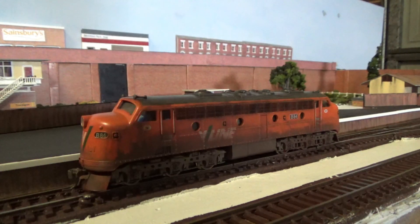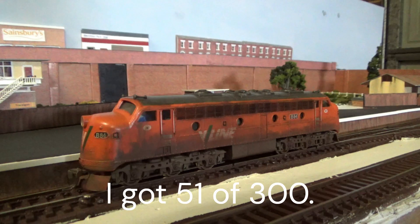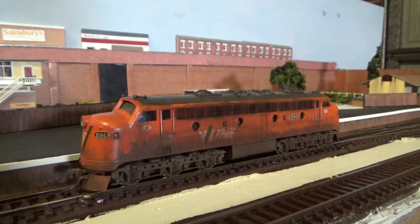Next locomotive up in the fleet is my Lemur B-Class. This particular one is B84 in the All Orange V-Line livery. This locomotive is a limited edition run that Lemur did back in the day — I believe they only did 300 of these, not just in this livery but also in the Vicarail Teacup livery and the West Coast Railways livery. I can't remember off the top of my head which number I got but I'll probably put it on the bottom of the screen. Yeah, this is a nice limited edition model.